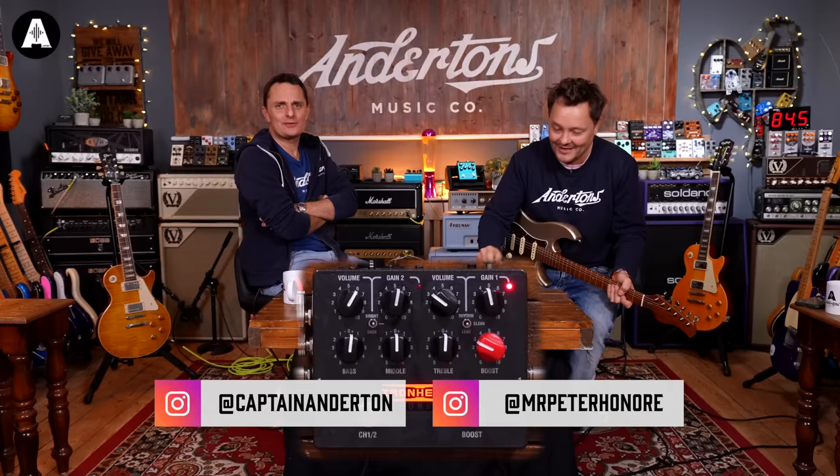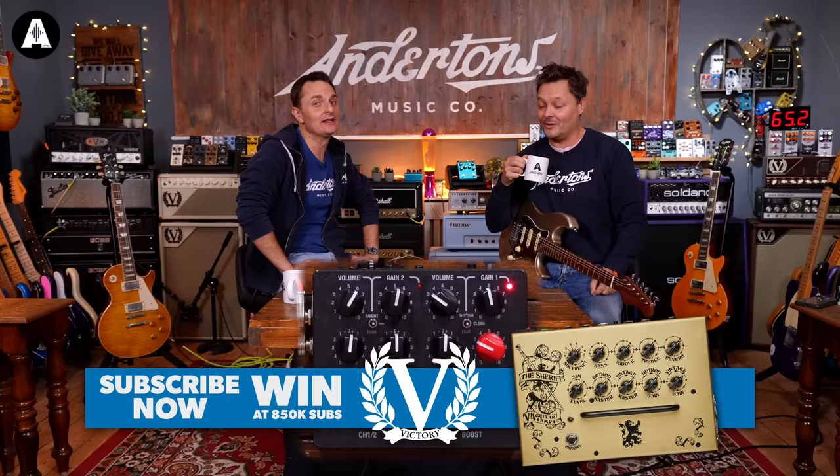Oh, hey, thank you and goodbye. My heart is just full of iron. Welcome back to Anderton's TV. I'm joined as always by the beautifully talented, wonderful, periodically annoying — but not so much today — Danish Pete.